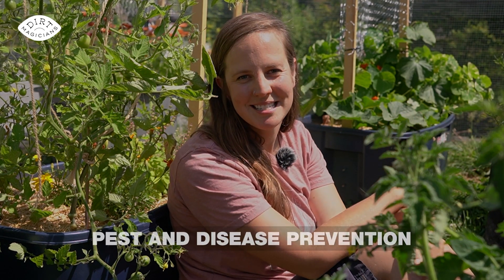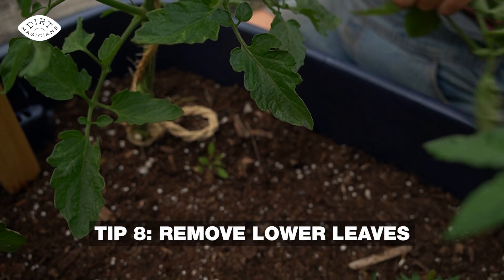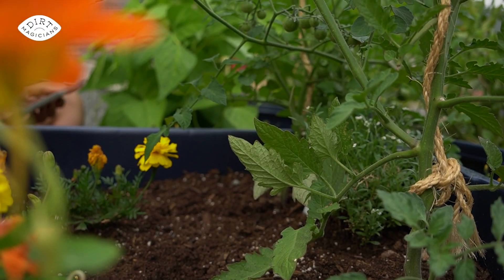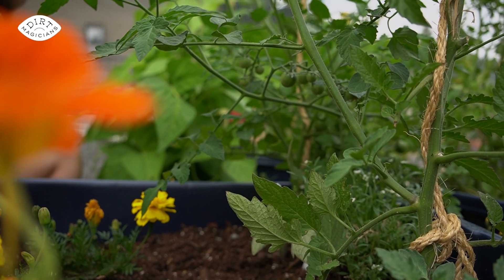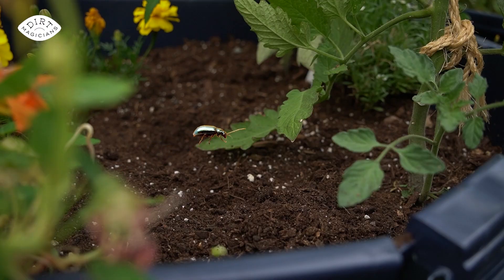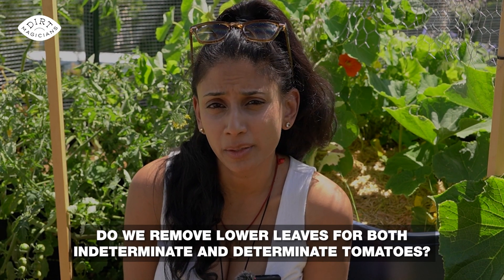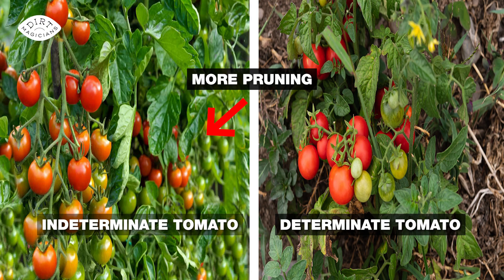My next tip is all about pest and disease prevention. Once plants are at least two feet tall, remove lower leaves that are touching the soil. At this point, these lower leaves are being shaded out and not really helping with photosynthesis at all. If they touch the soil, they're more likely to create an environment that diseases like, and they create a little bridge for pests to walk onto and into the tomato plant. Both indeterminate and determinate tomatoes will benefit from having lower leaves removed.